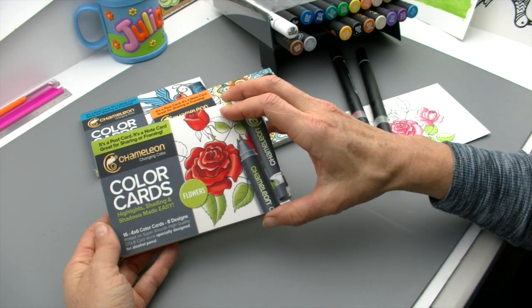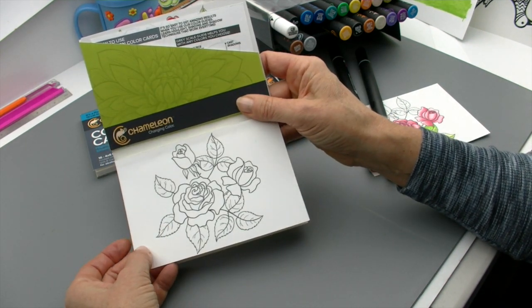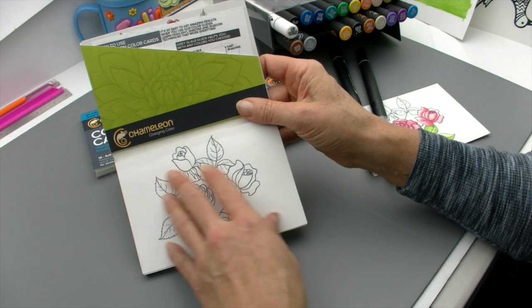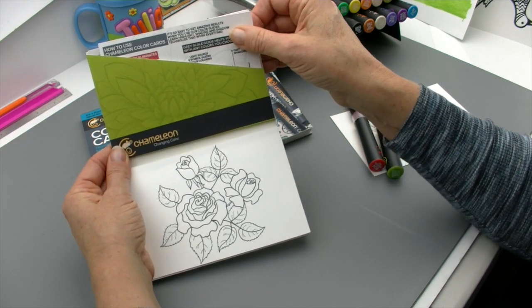These are four by six inches in size. The Chameleon Color Cards are printed on high-quality 120-pound cardstock that is specially designed for alcohol pens. Most of the time, when you first take a look at an image like that, it gets a little bit daunting trying to figure out how to color it to make it look realistic.